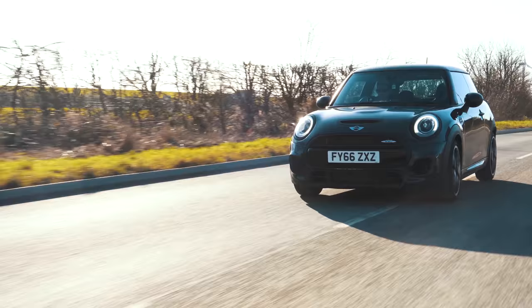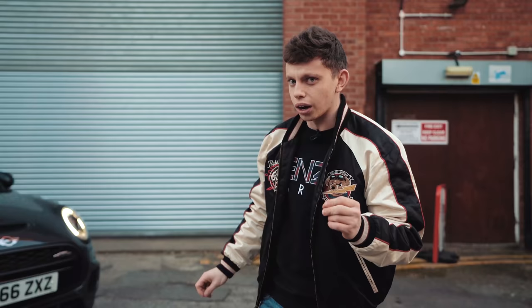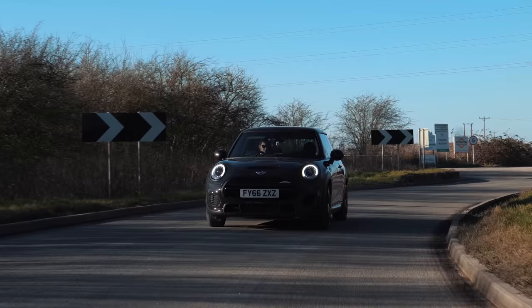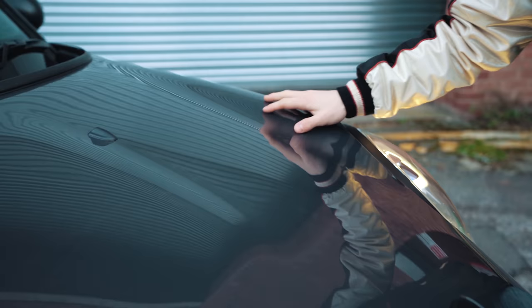It has its really curvy windscreen — more on that later because I actually had to get mine replaced and it cost quite a lot of money because of the curvature. It's got its lovely roof. It screams Mini, and that's because it is a Mini. You either love them or you don't. Personally, I think this thing screams character.